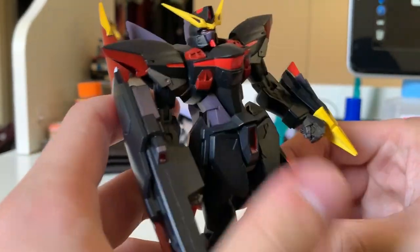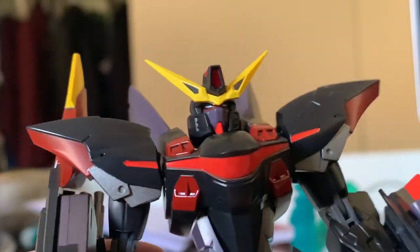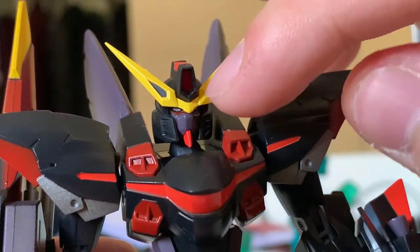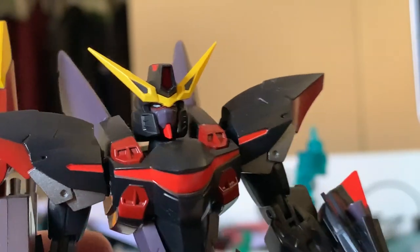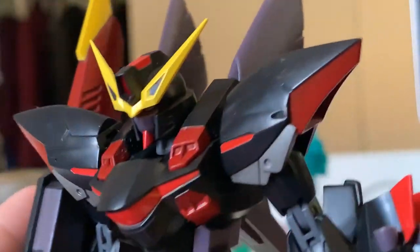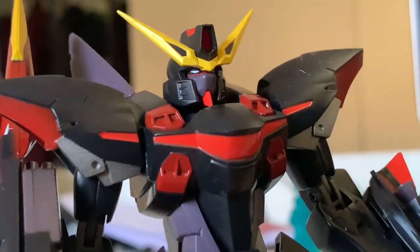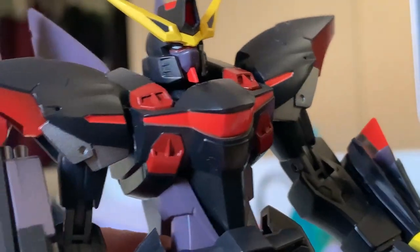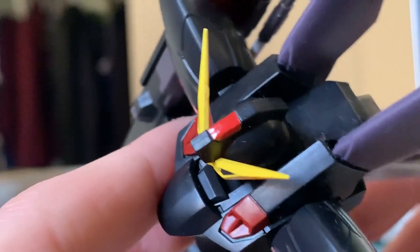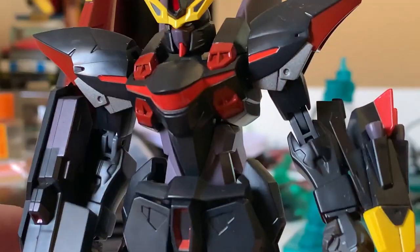Starting with the head — it's completely new, very different from the HG. The antenna is sharper, they have specific gray parts at the side of the antennas, and the color separation is absolutely beautiful. The face looks pretty fine and the scale looks great. The one thing I don't like is that you can barely see the eyes. They even give you a little red piece of detail on the head, which I think is absolutely amazing.